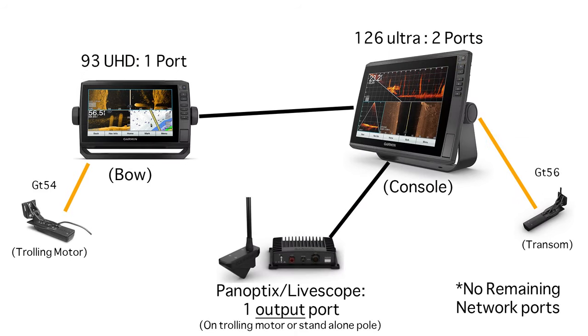The third example is extremely similar to the second — two screens and a Panoptix LiveScope system — but with a couple of differences. One is that there is no GMS 10 networking hub, and the second is that the second screen is an EcoMap Ultra 126 as opposed to a 93 UHD. This is where being a smart shopper comes in handy: take the money you would spend on a GMS 10, spend it on the upgraded 126 Ultra unit, and still keep everything networked together. In this example, you'll still be able to share LiveScope on either screen and any connected transducers, as well as mapping, waypoints, etc.